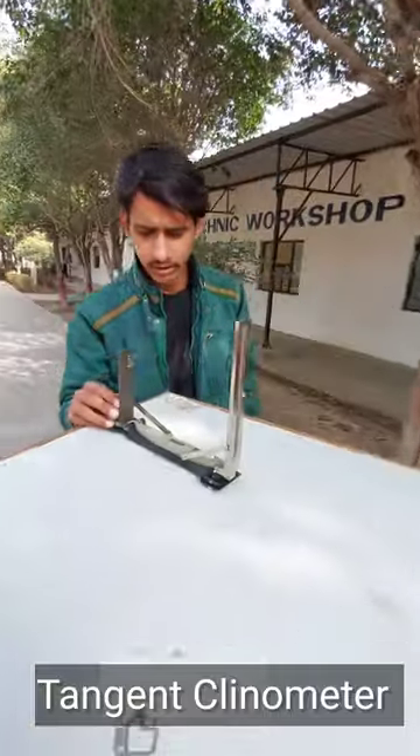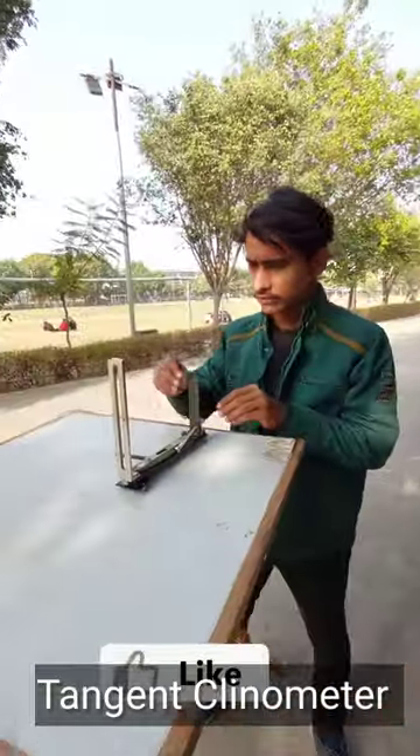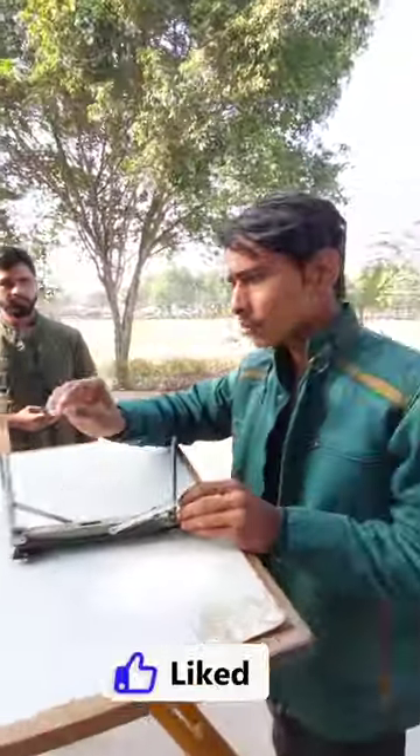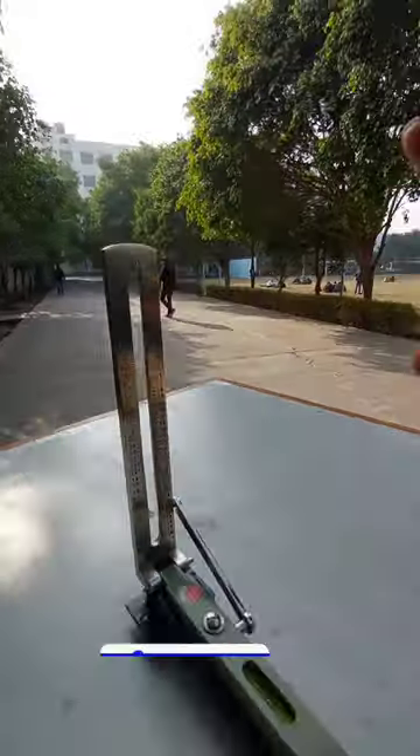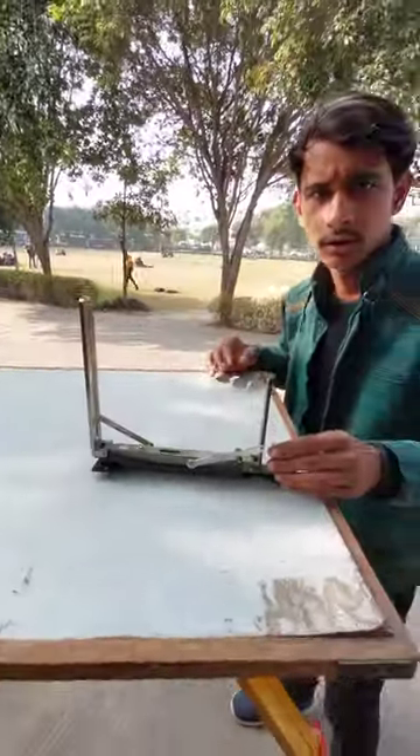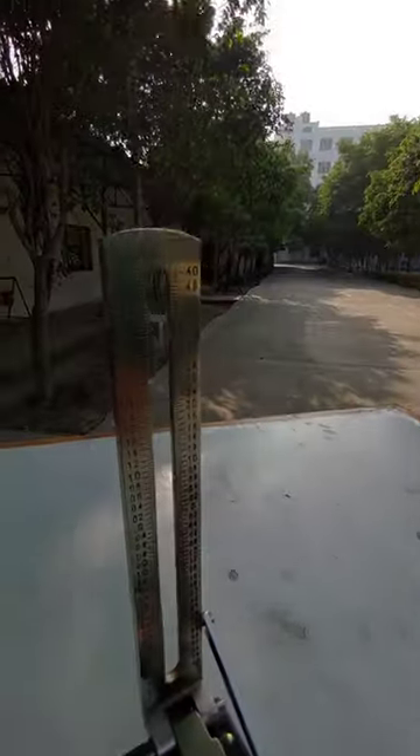So is the height accurate? Yes, it's accurate. For 30 minutes, we can see a clear object. Look, the angle is 30 minutes.